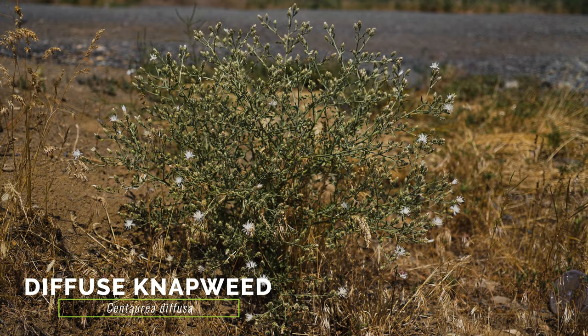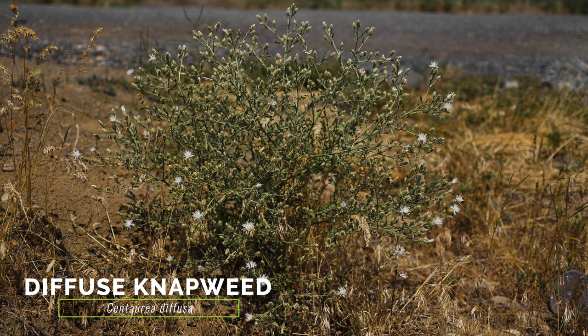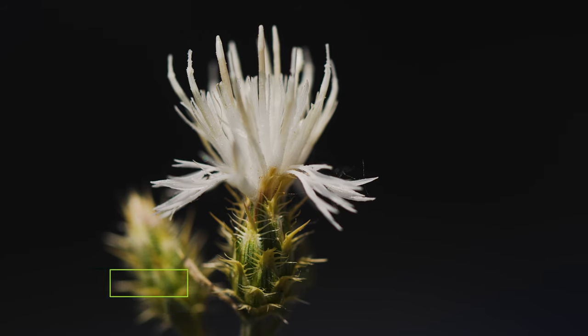Diffuse knapweed typically grows smaller than spotted knapweed and has smaller flower heads with white florets. Diffuse knapweed bracts are fringed with spines, of which the terminal spine is distinctly longer.